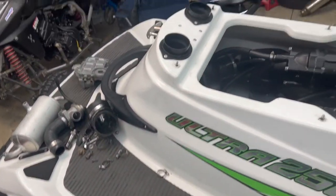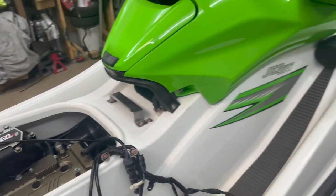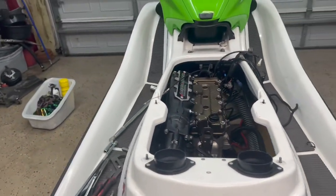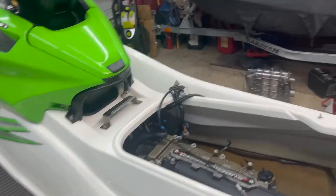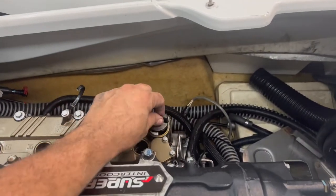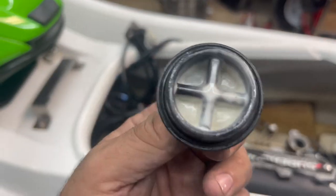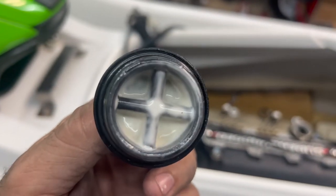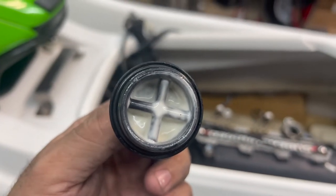This ski belongs to one of you guys, one of the subscribers — Roberto. He was enjoying the ski and one day he took the oil cap off and he noticed this. Guys, when you see this, this is water getting into the system and blending with the oil.